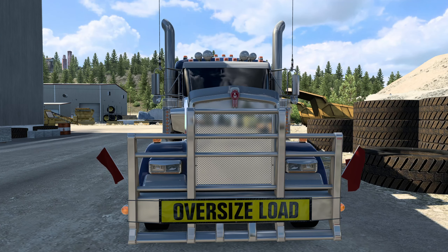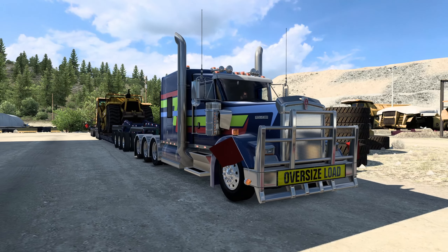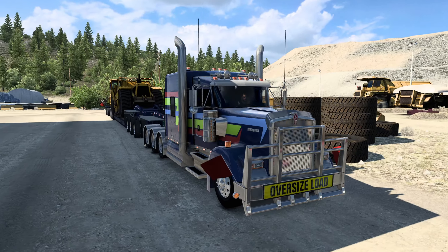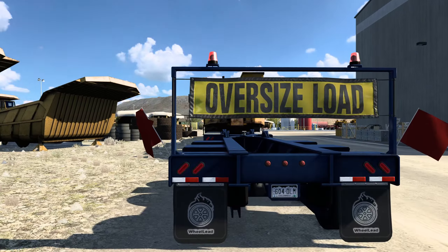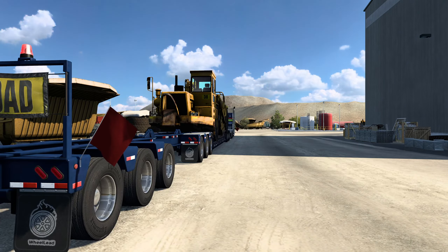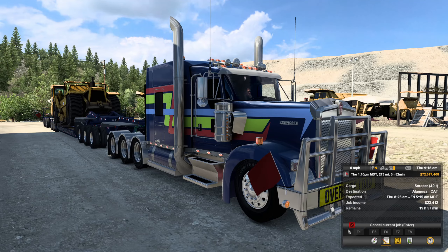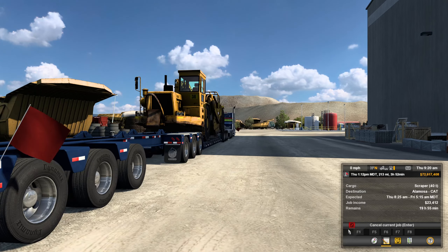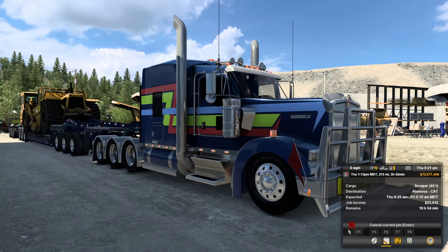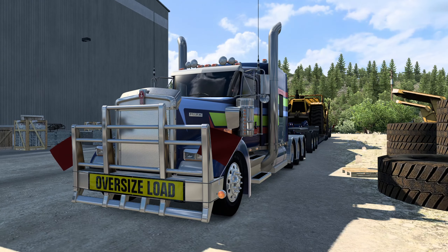Hey guys, something different today. Welcome back to ATS, still with John Rudas' W900 — newly updated W900 — but this time something a tad heavier: 40 tons to be exact on our load. A 40-ton scraper on a nine-axle lowbed trailer at the back, 8x4 here. We'll see how this truck copes.